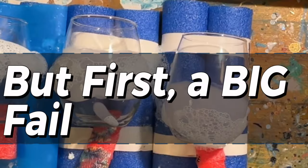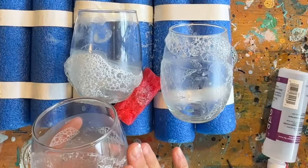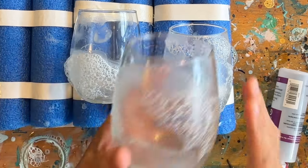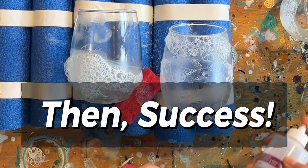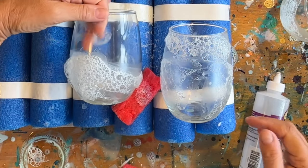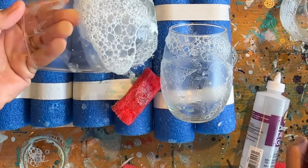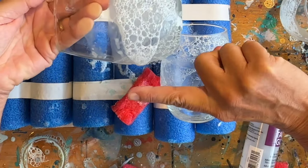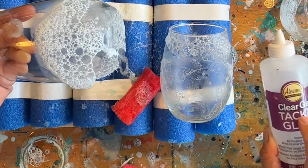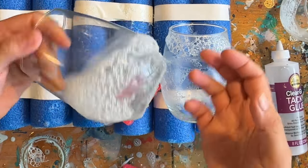At first this was not working at all. The bubbles just were running all over the place, got really thinned out and I just really was not happy. Then it was really by accident that I think I found a way to keep the bubbles from completely collapsing. What I did before putting the bubbles down is I painted on with my finger a really thin layer of Alene's Tacky Glue. The Tacky Glue is giving the bubbles something to hang on to and they're not running all over the place.